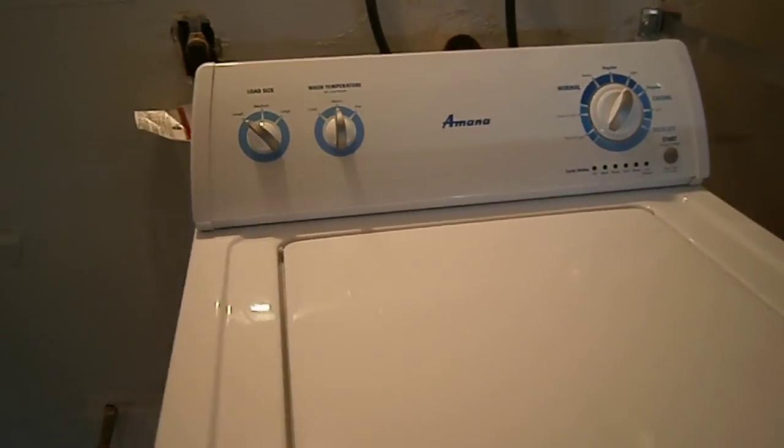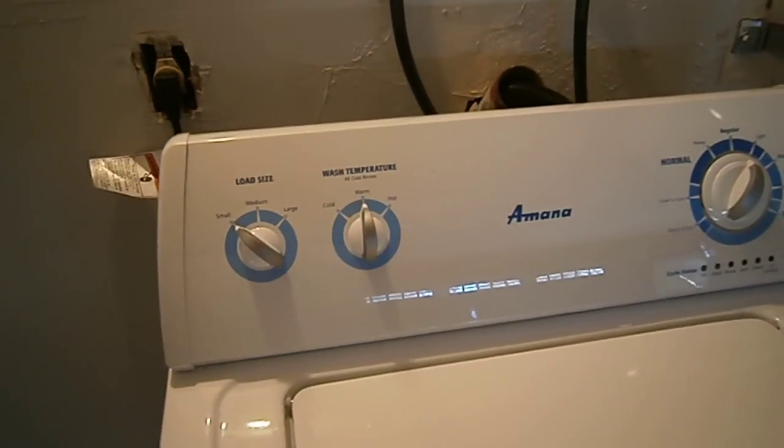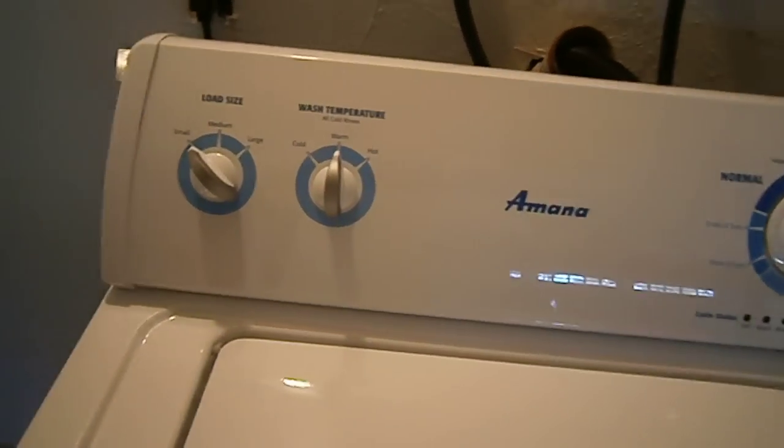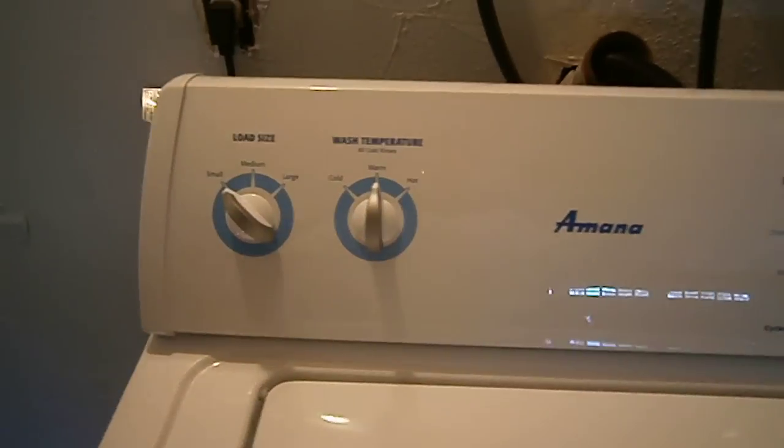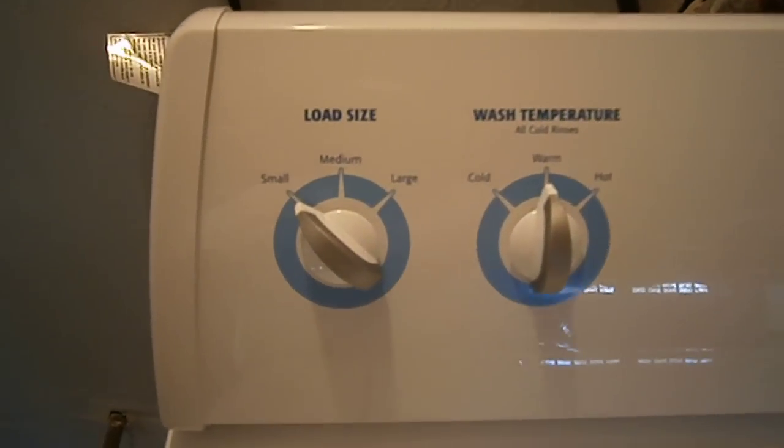This is my new Amana washing machine. Just got it last week. It's replacing an old Maytag Performer model I used to have, that I gave away. This one's a little bit different.